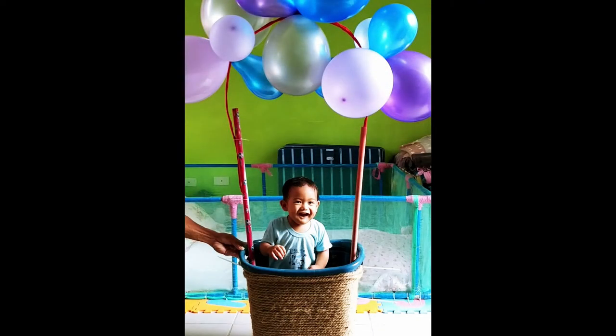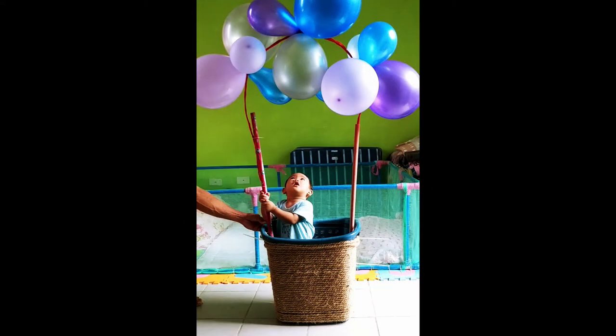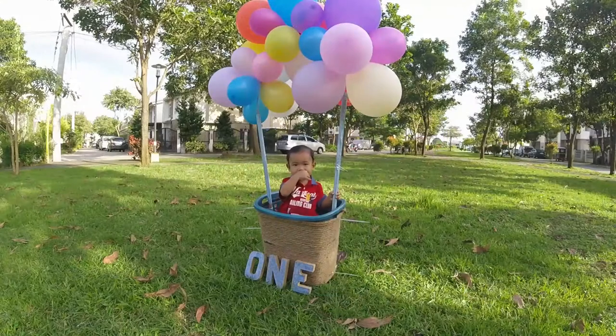For the part that will hold the balloons, we use wire — have it spiraled several times to make it sturdy and heavy in order to hold the weight of the balloons. And there you have it — voila, here's our DIY hot air balloon props!